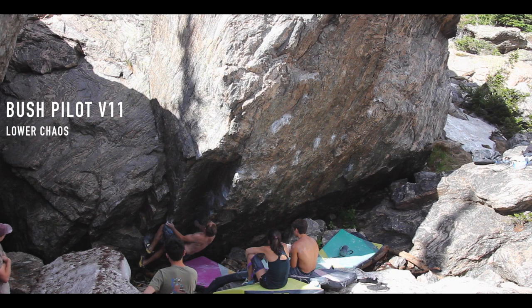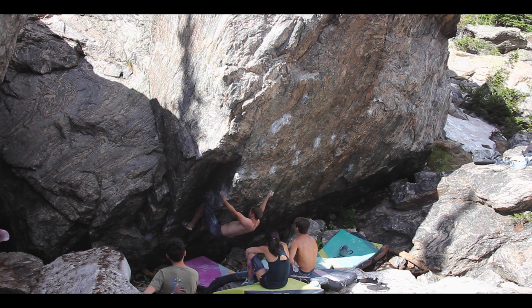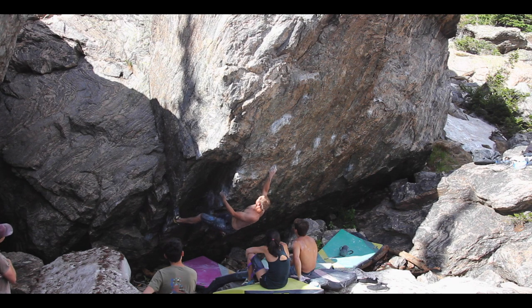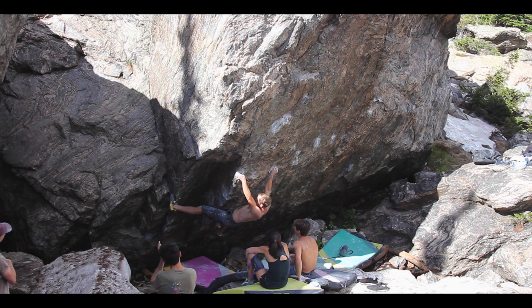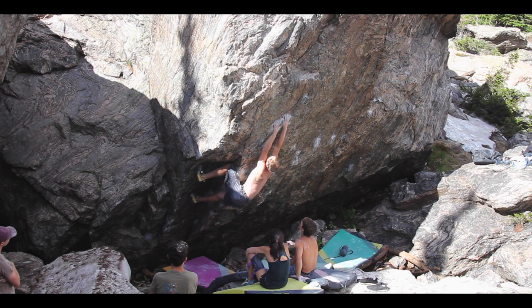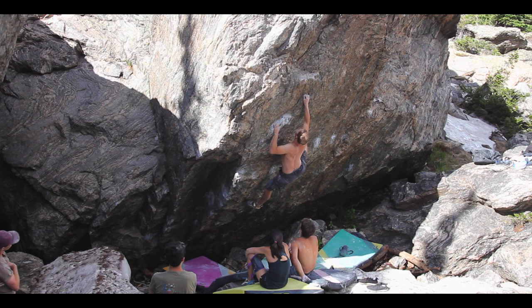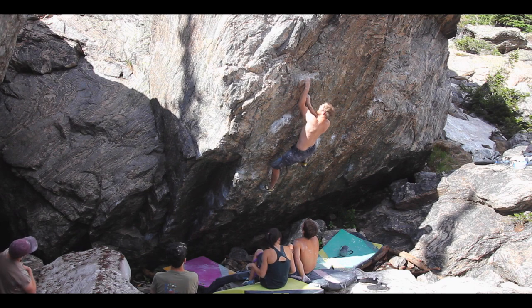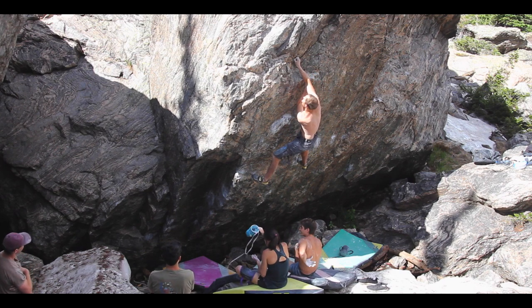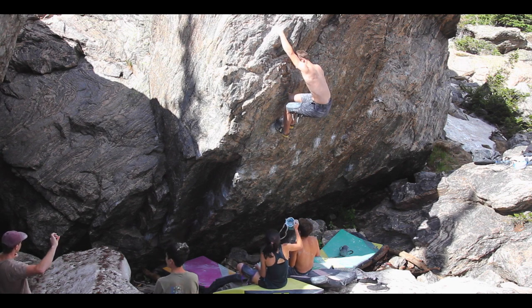All right, here's me setting off on Bush Pilot — a classic V11 in Lower Chaos. And what you're going to see here is I'm actually using a little pad of rubber on my knee, which is not really considered kosher in rock climbing at all. So I'm basically cheating right now. Put the knee in and I'm all the way through the crux, just in one fell swoop. That's the beauty of the knee pad. But some will say he didn't actually do it. Some will say Adam Andre uses a knee pad, it's fine. Some will say why didn't I see the knee bar in that big dihedral. But look at me just flying to the top easily.